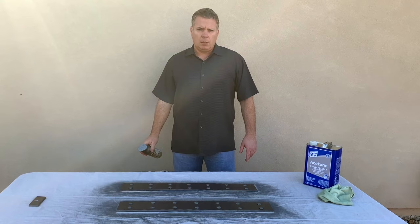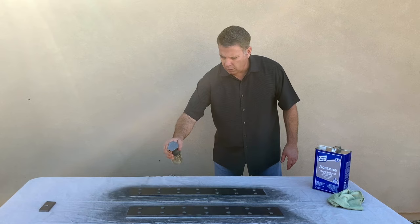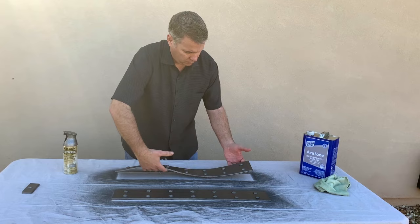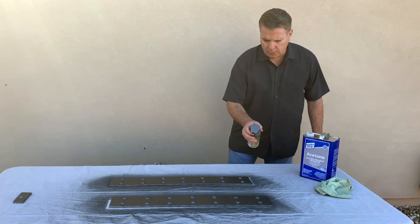It's been 30 minutes. I'm going to hit it one more time — same thing, I'm going to hit it in four directions. This is looking pretty good. I think two coats is going to be perfect.